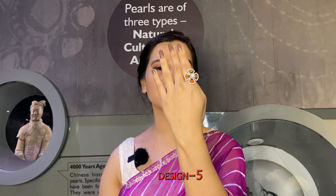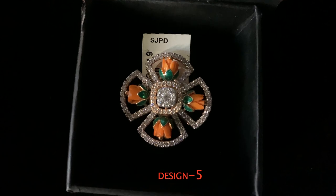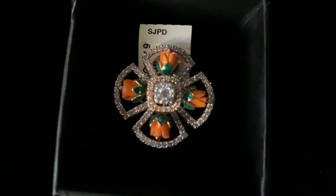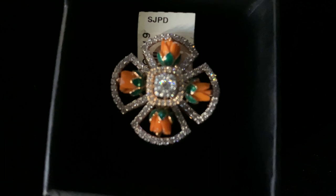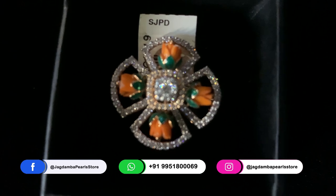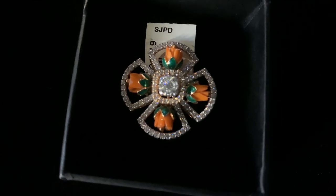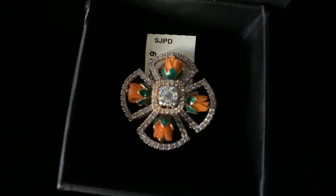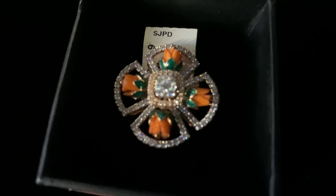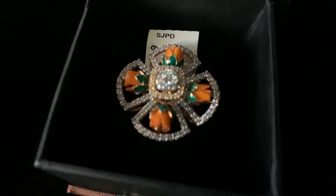The next finger ring looks larger than life and is very different compared to the others shown today. It has a yellow gold finish with intricate designing — beautiful flowers on all four sides in the circumference, featuring coral stone with floral work, diamond work, and beautiful yellow gold. All of these are designed and crafted so perfectly — it's very eye-pleasing and a wonderful festive season gift for your near and dear ones.